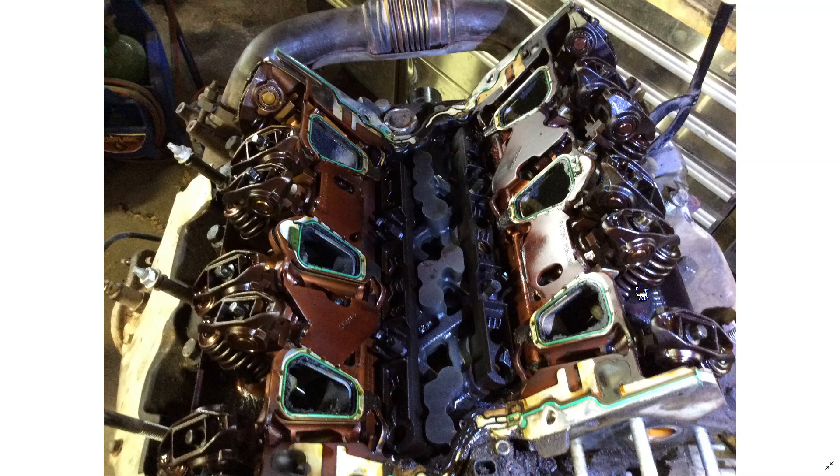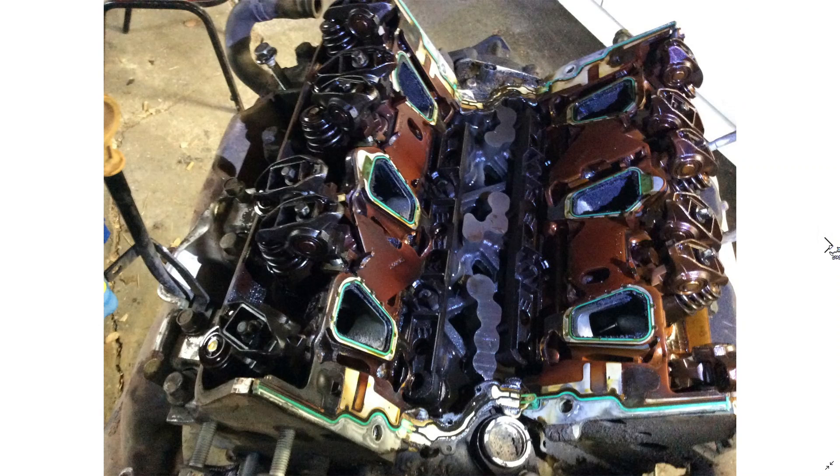We didn't need to do head gaskets, which is nice, because those bolt sets can be pretty expensive — upwards of $70-$80 a set for the GM OEM replacement parts, charged per head. The intake gaskets on each side were just gaskets and they weren't looking the best — there's a little bit of a leak there, and there's carbon buildup on that gasket. This bottom intake was definitely what was leaking.